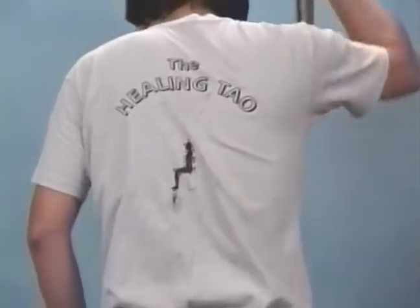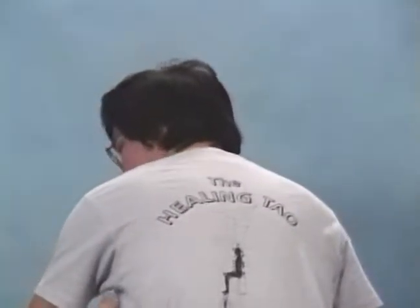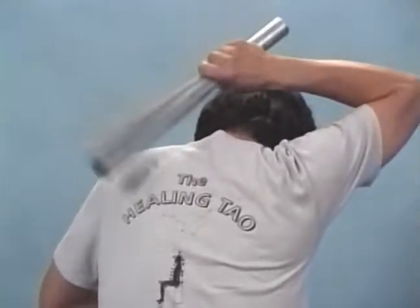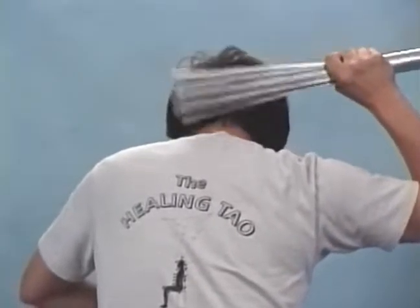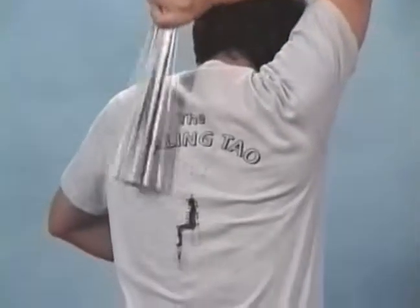Stand your hand and round your scapula — it's very important to round your scapula. Lift it up, then slowly come up to your neck and all the way down.